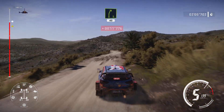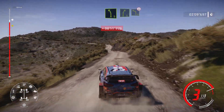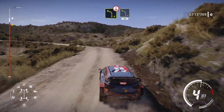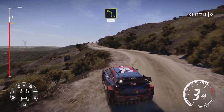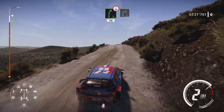Right 5, short, 40. Left 5, short, into right 5, and left 4, bumpy, over crest. Crest and left 4, short, 30. Right 5, 50 over crest. Into right 3, cut.